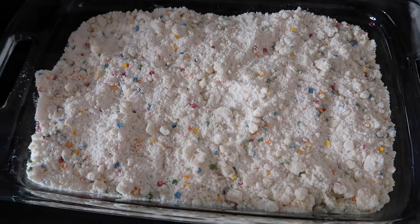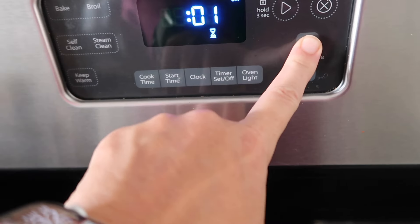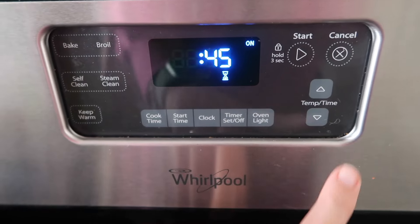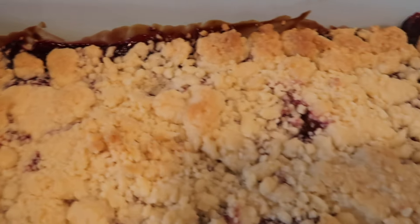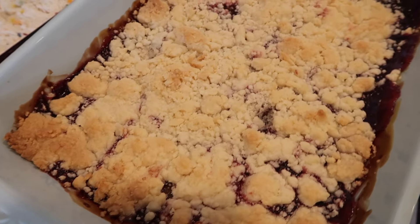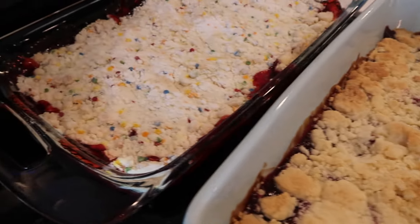I also like to do an apple pie filling with caramel bits — you can buy them in the baking aisle at the grocery store — to get kind of a caramel apple version, which I really like in the fall. You can also use a spice cake mix that has some of those warm cinnamon spices in it. So you have the apple pie filling, the caramel bits, and the spice cake mix. An alternative for cooking this would also be to do the exact same thing in the slow cooker and cook it on low for three hours.